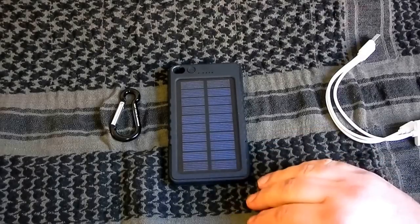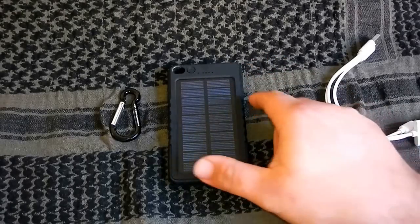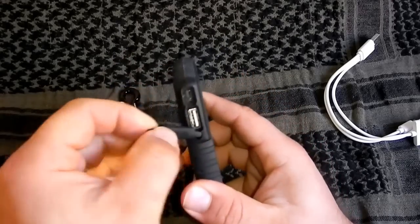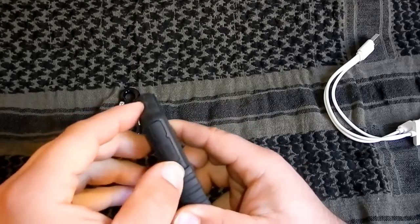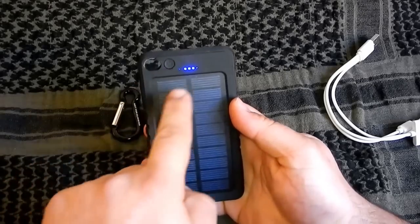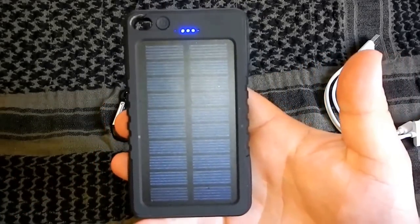Es gibt verschiedene Möglichkeiten zum Laden: zum einen natürlich mit Solar, und zum zweiten kann ich es direkt über Strom anstecken. Da ist ein Eingang und ein USB-Ausgang. Ich habe vier Kontrollleuchten – es ist jetzt ungefähr 75% voll.